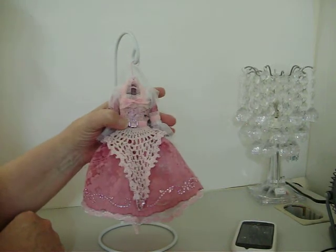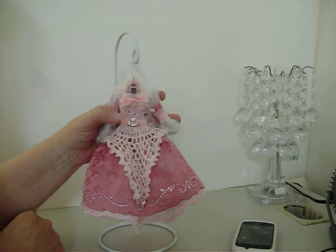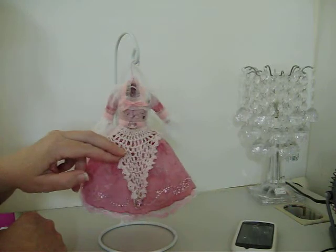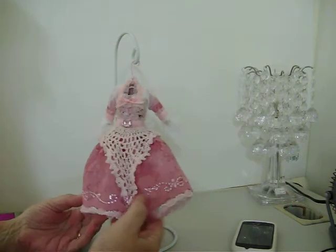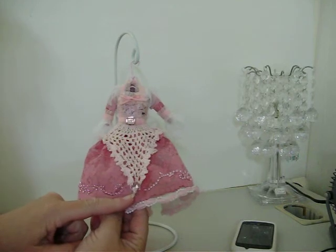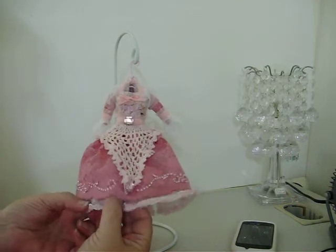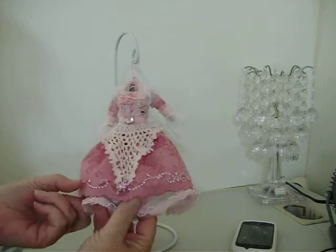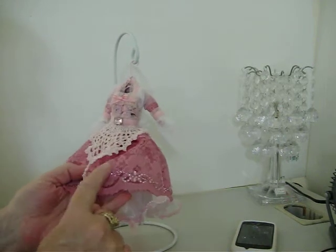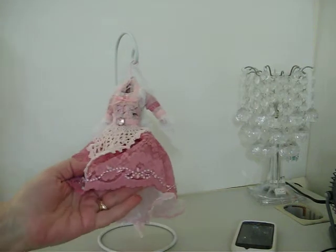And then I had these pink stones — that just looked really nice there. And then this right here is a piece of pink doily. And then I added another one — a pear-shaped pink stone at the bottom. I don't know if you guys can see this, but I did put the pink bling trim all the way around it.